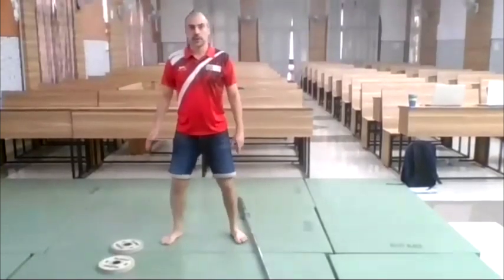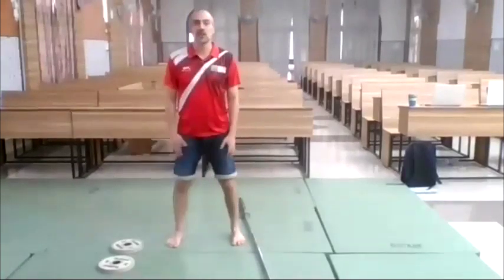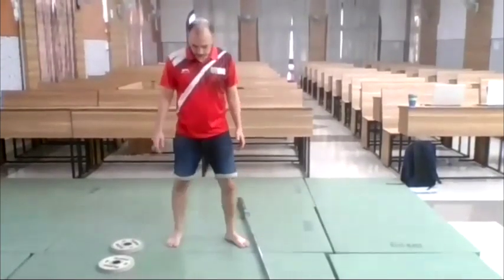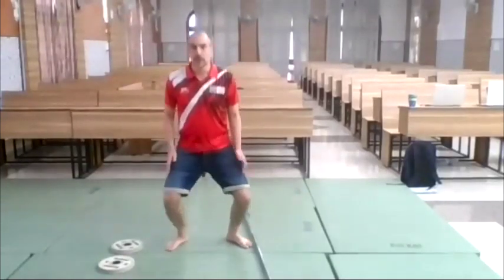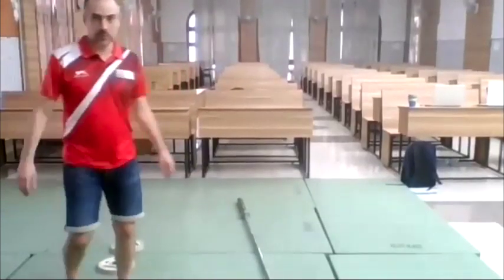This misalignment — knees caving inward — is very common, especially in Mongolia. You have to be careful. The knees and the feet must go in the same direction. That's also very important.